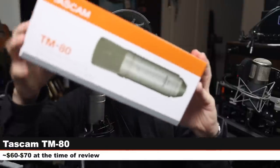Greetings earthlings, today I'm back with a review of an incredibly affordable XLR condenser microphone. The microphone we're looking at today is the Tascam TM-80. If you're interested in this microphone kit, it will cost you between 60 and 70 dollars. As always, I'll throw some links down below.